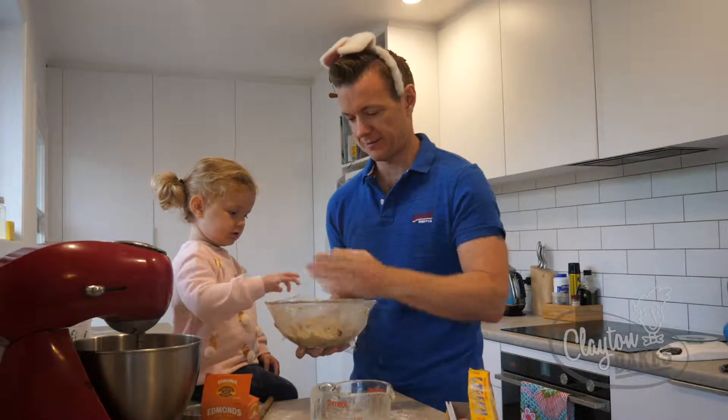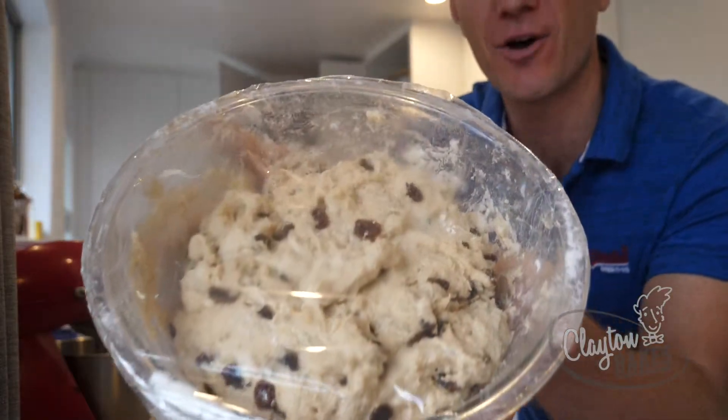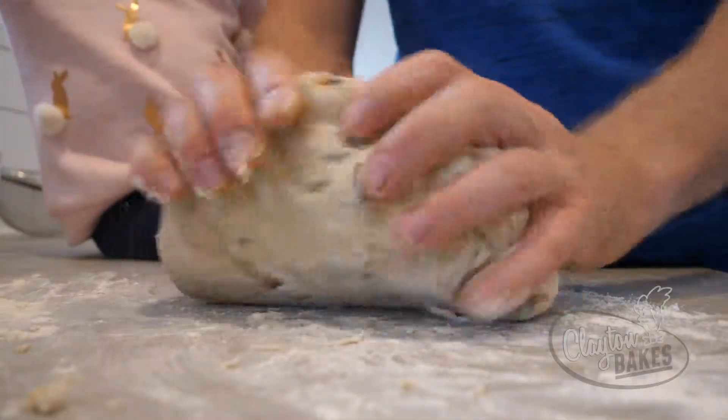Cover that with glad wrap, put it in the cupboard for an hour and let it double in size. We've taken that out of the hot water cupboard and it's doubled in size. Let's get our hands covered in flour and knead this.